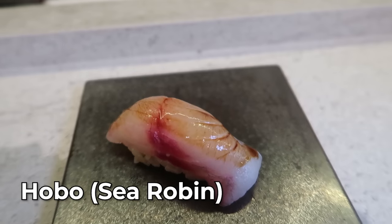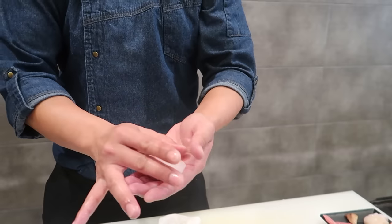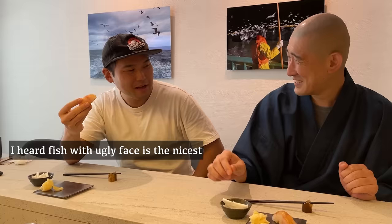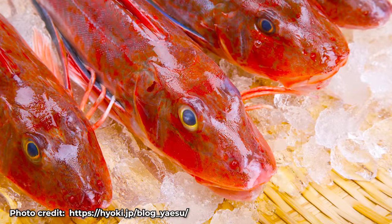This one is Hoi Bo. In English, it's called sea robin. It's a beautiful fish with a cute face. I heard that sushi fish with ugly faces taste the nicest — but this one has a cute face and is also delicious. Cute and nice, and beautiful.